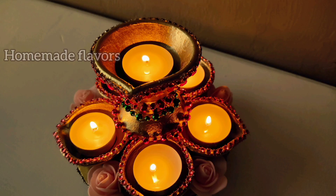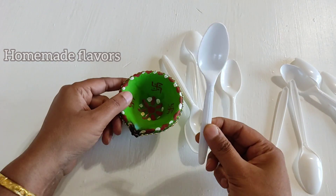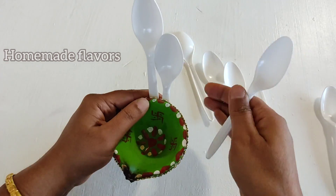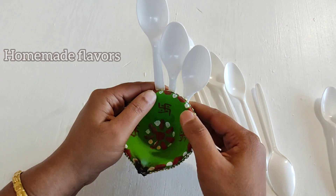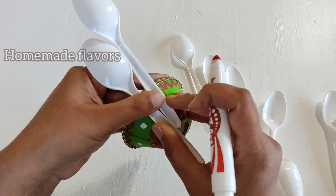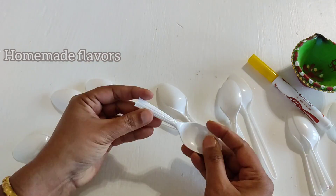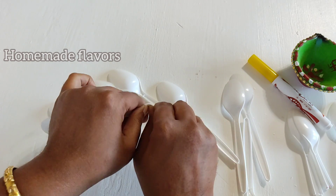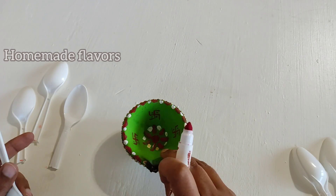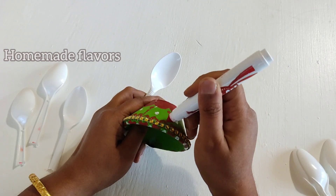For the second DIY, I have an old used diya and some plastic spoons. I'm going to align these plastic spoons to the diya as peacock feathers, then measure the length. After aligning the spoons, I'm marking them with a marker so it will be easy to break the spoon to the proper length. I'm breaking the spoons at the marked point — breaking them is very easy because they are plastic.